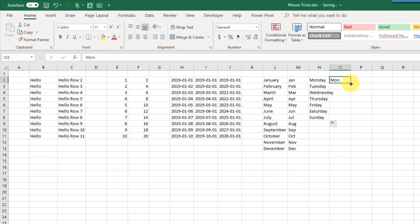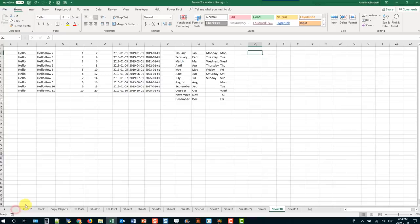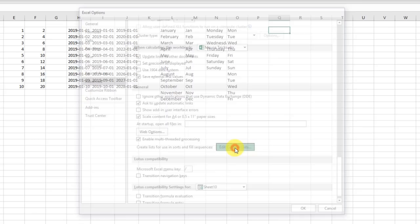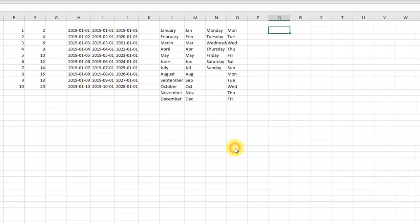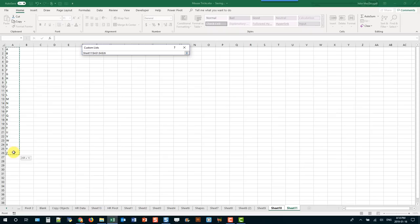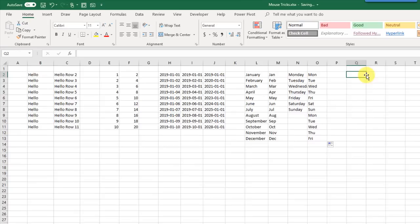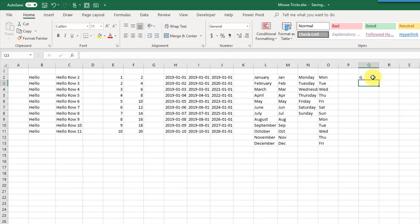We can also create our own custom lists. Go to the File tab, Excel Options, Advanced Options, and scroll down to the General section. We can create custom lists here. I'm going to import a list — I've got the alphabet listed — import that and press OK. Now if I type any letter, starting with G, and click and drag the fill handle down, I get my alphabet listed out.